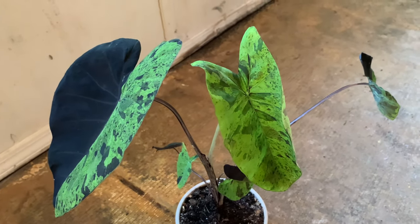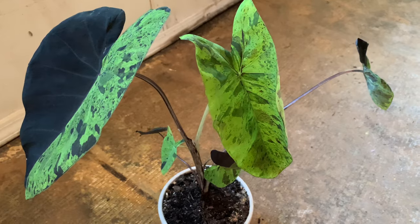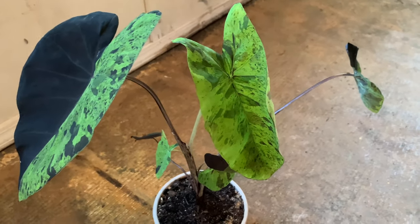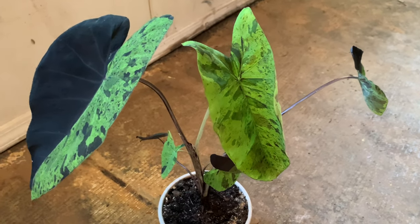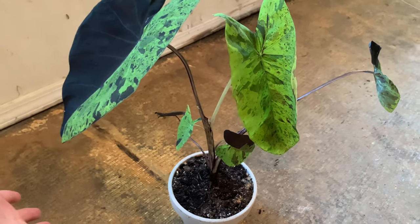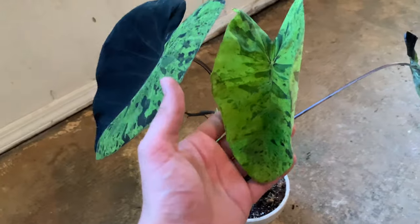Now all Colocasia and Alocasia require a lot of humidity indoors, otherwise their leaves just won't do very well. So you want to keep your humidity really high — that's one thing I've learned. I like to use distilled water or rainwater with them. It seems like they just do a little bit better and the leaves come out better that way. The leaves tend to keep getting bigger as it goes along, and that's normal for Colocasia and Alocasia — every leaf is going to be a little bit bigger than the last. Except in this case, this leaf is actually smaller than this one, but we're going to ignore that.